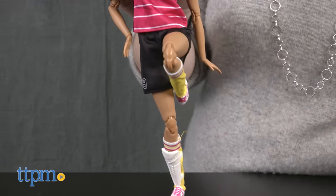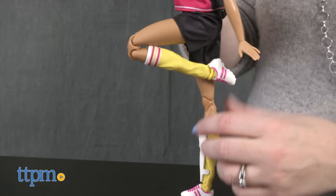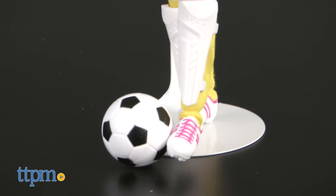You can move and pose this doll's head, arms, elbows, wrists, waist, legs, knees, and ankles. The doll is dressed in a two-piece soccer uniform with striped socks, white shin guards, and white and pink sneakers, and a headband in her ponytail hair.